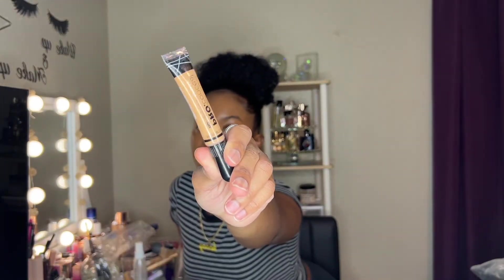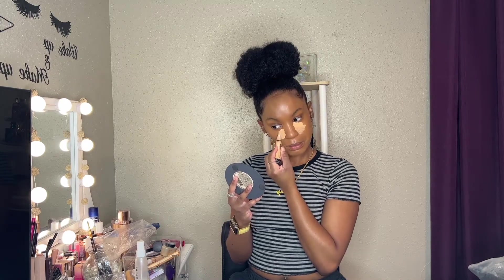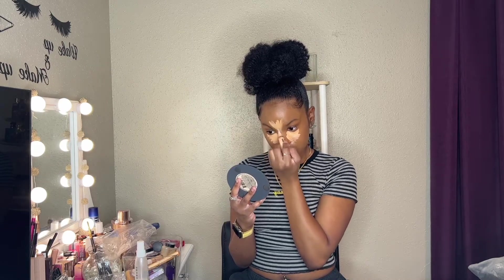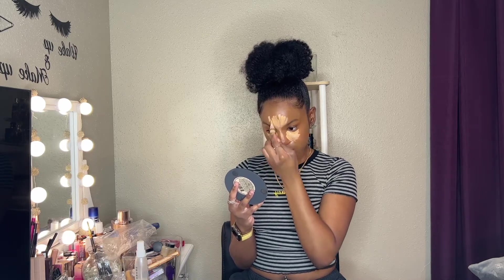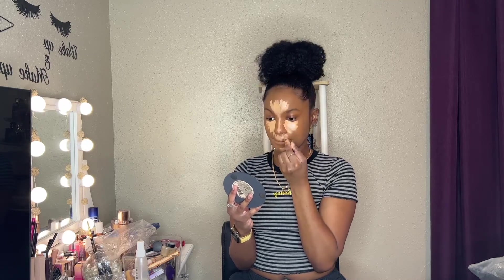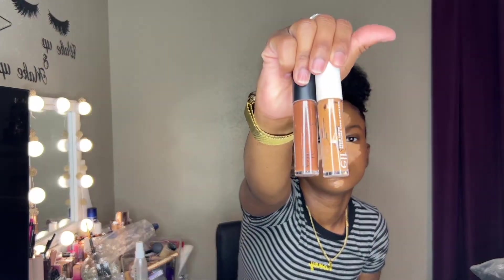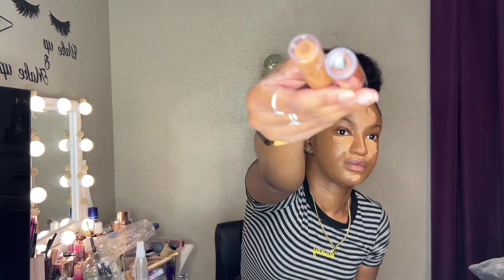This is the LA Girl Pro Concealer — I think it was Cool Tan but it's actually Pure Beige. Pure Beige is a little bit lighter, or they might be like one shade off from each other. But this is the OG of the concealers. Like if you don't have this in your kit, what are you doing? I don't even know if I ended up using the e.l.f. cream contour because I really don't like cream contouring — it's so harsh.